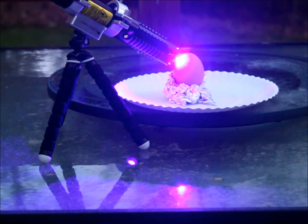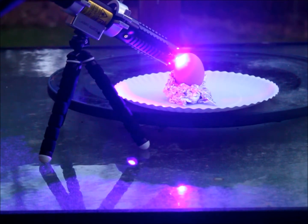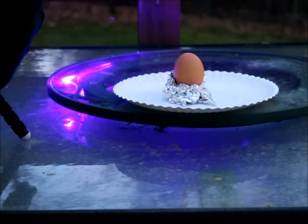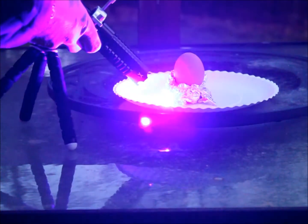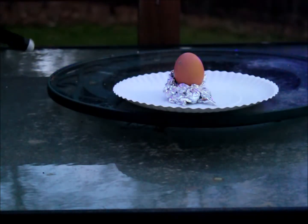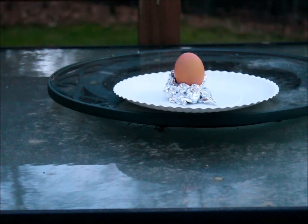I wish I could experience this. If I win another laser, I'll get another set of goggles and you can watch too. It burned all through the paper — I shouldn't do that because it reflects light back into the diode.